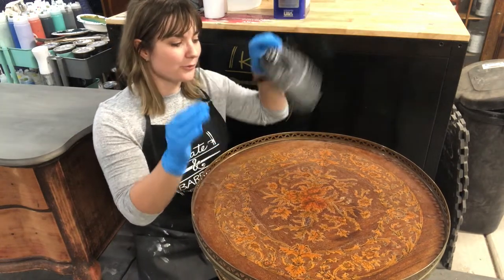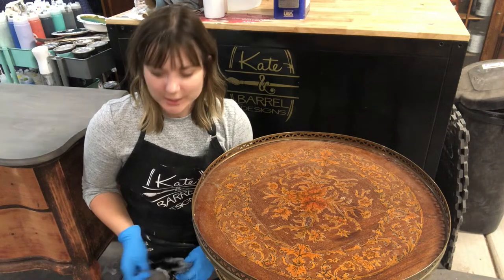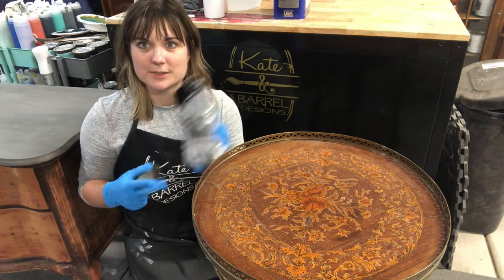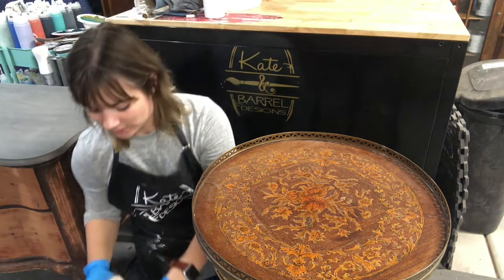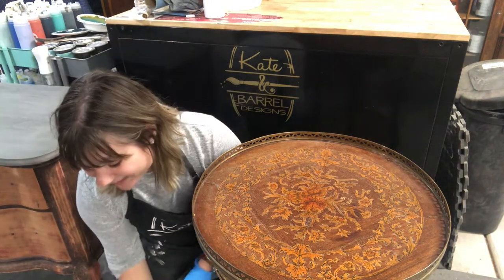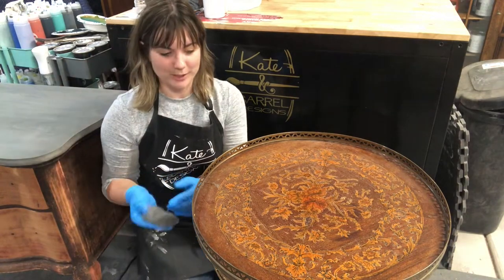The first thing I need to do is remove the existing poly and varnish that's over it. In order to do that, I'm actually going to use some steel wool. This is a double-zero steel wool and this is my heavy duty container of denatured alcohol. I'm going to use it straight, which is pretty rough, but it does its job.